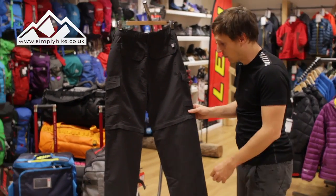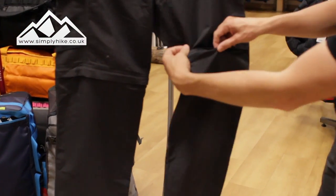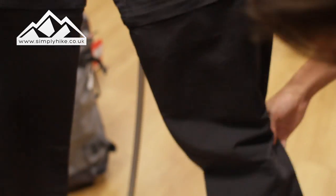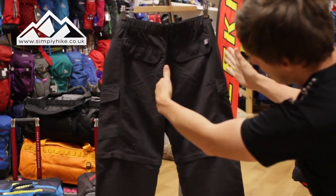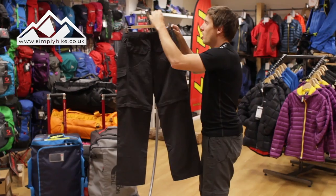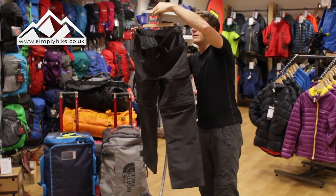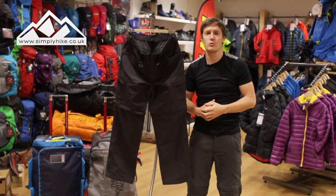You will notice the seam of the zip ties neatly away with the flap, and there's the integrated zip system at the bottom. What you'll also notice from the outset is that the trouser isn't generically straight — it has an ergonomic fit, meaning the trouser will move more with you, especially if you're going to be doing fast-paced hiking. For more information, visit our website at simplyhike.co.uk.